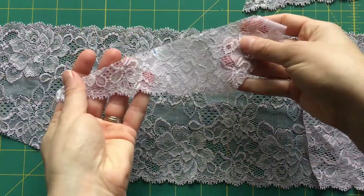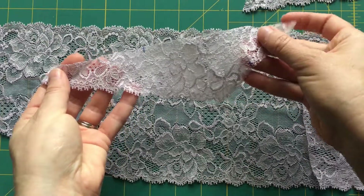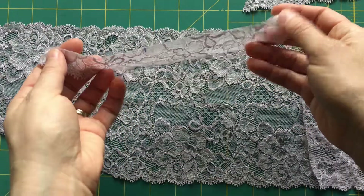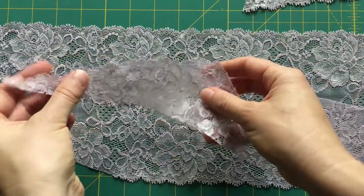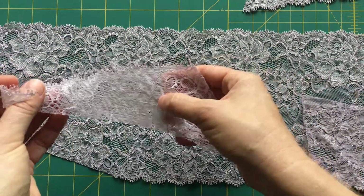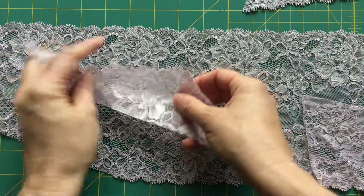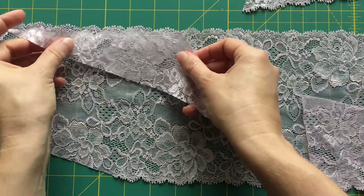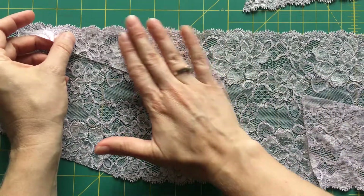I have cut each of the pieces from a single layer of the lace, and I've marked the notches. Now I want to cut the mirrored side. I'm going to flip this over so that the wrong side is facing up, and I'm going to try and match the same parts of the lace pattern. I'm going to look for this big flower — it's right up here — and I'm going to line up the top edge of the scallops.